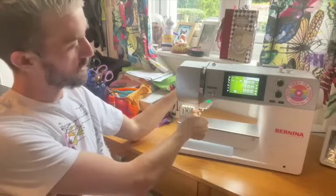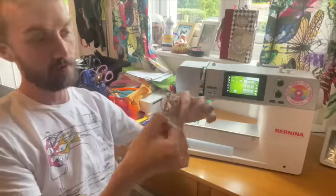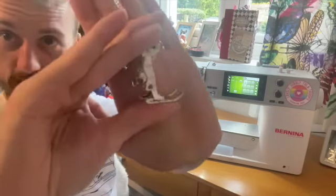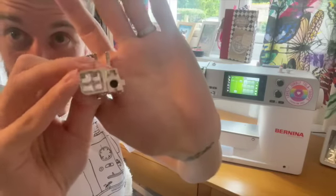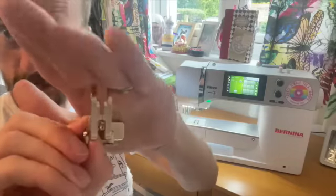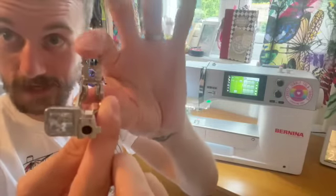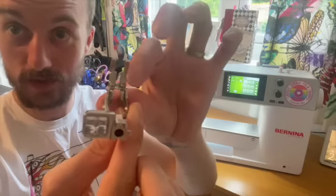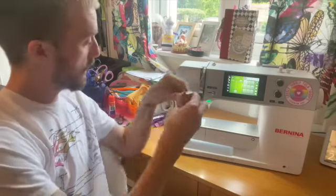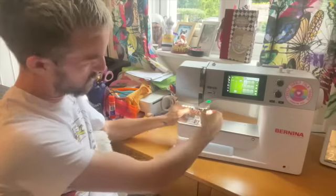The third essential on the Bernina is the feet system. The feet are solid pieces — you flip down a little lever and the whole foot comes off, making them really solid, stable, and durable. They also have sensors on top so the machine knows what to do with the foot you've got on. This is a standard quarter-inch foot — it's really accurate with increments on it, so when you're pivoting around corners you can line up exactly a quarter inch on a right angle. The feet just slip on and slip off with a little lever.